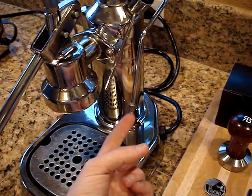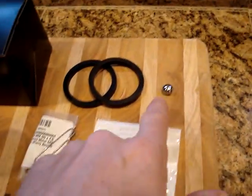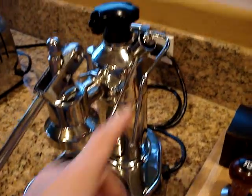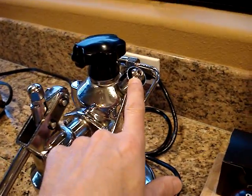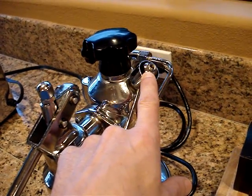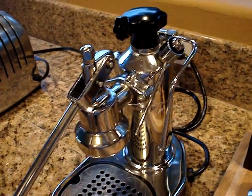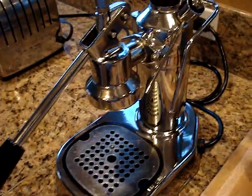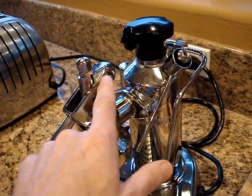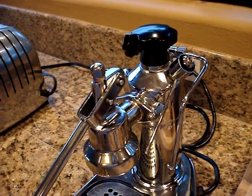The machine has the single hole steam tip on it and also includes the original three hole steam tip from La Pavone. I've modified the pressure relief valve so that it is now adjustable using an allen head screw, which allows you to fine-tune the pressure and temperature in the boiler. The machine also has bronze bushings that I installed into the back of the lever, which provides for better wear on the rear pin.